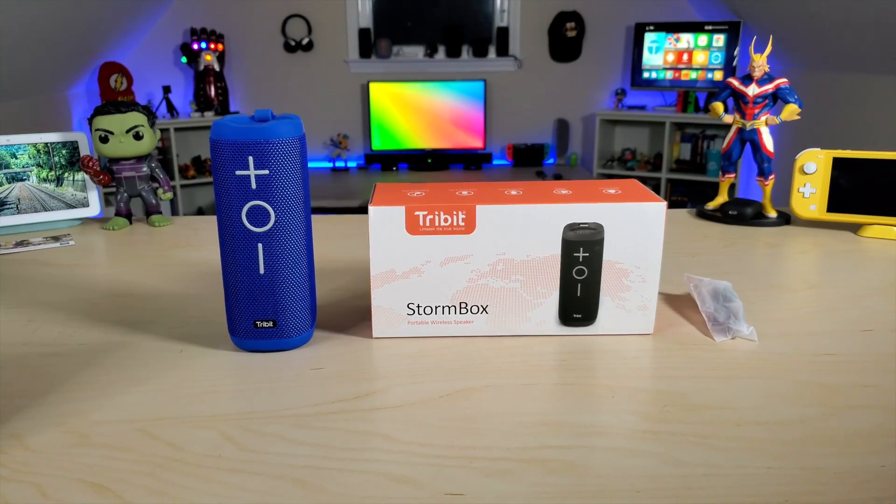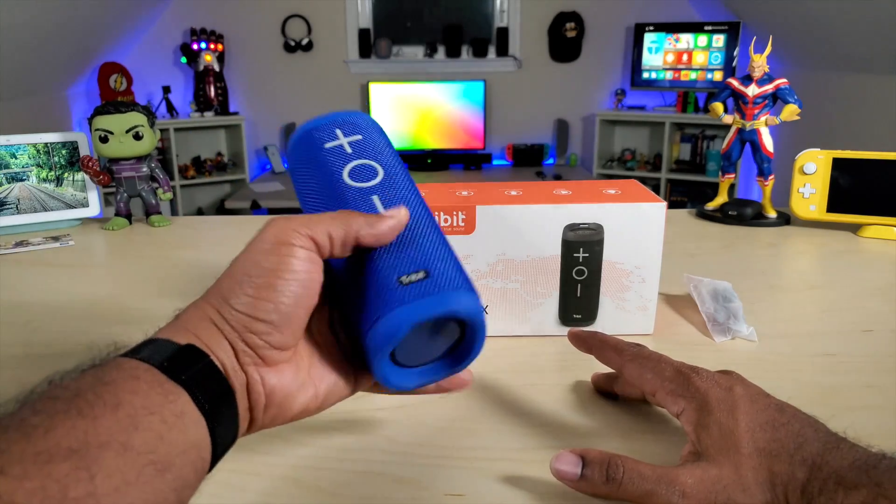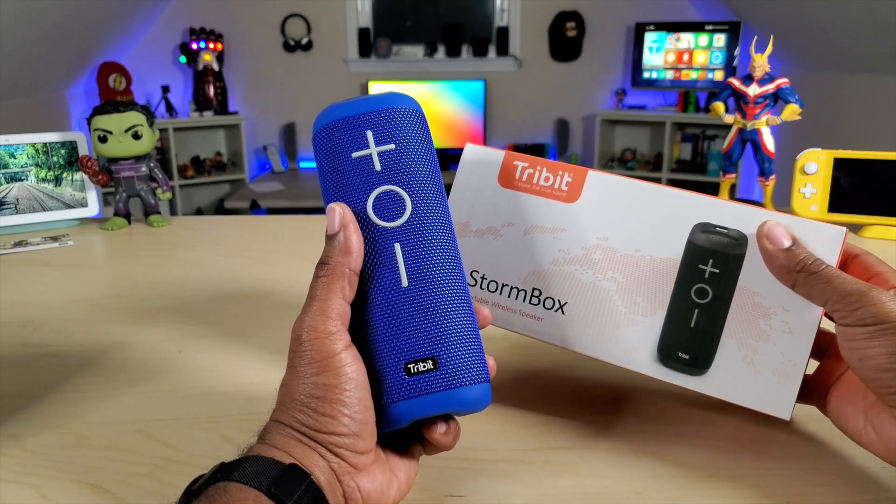What's going on guys, Average Tech Guy here. Today we are back with more tech and more reviews. This time we're looking at a brand new speaker that I just got in from the company Tribit — this is the Storm Box. Let's check it out.